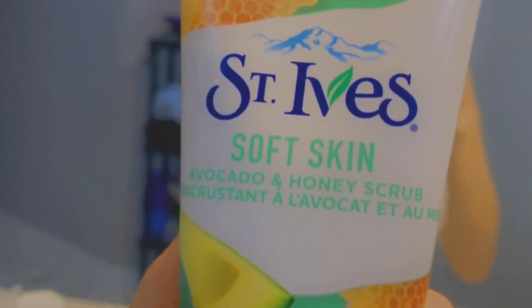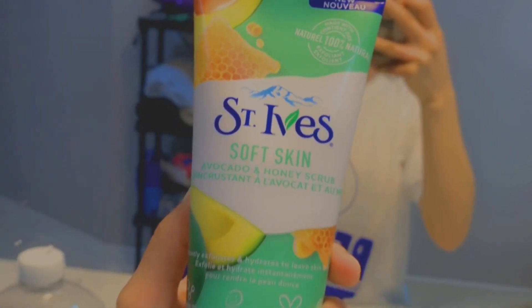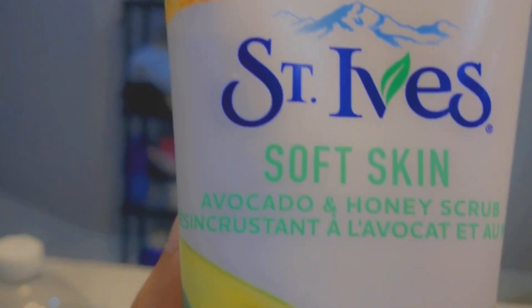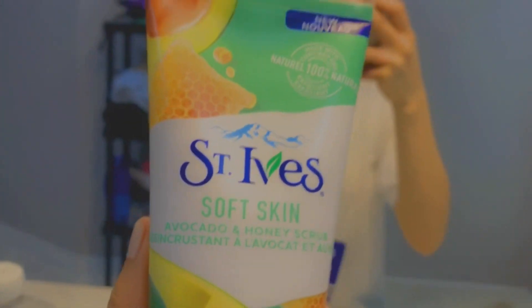So I just purchased this new scrub — it is St. Ives soft skin, avocado and honey. I would love to wash my beautiful face and give it a try.